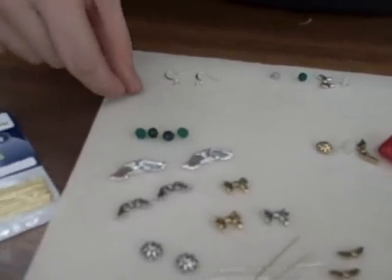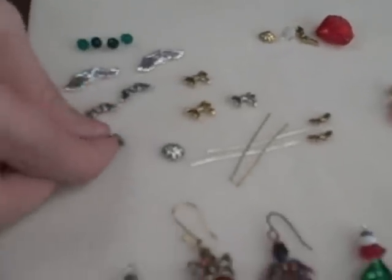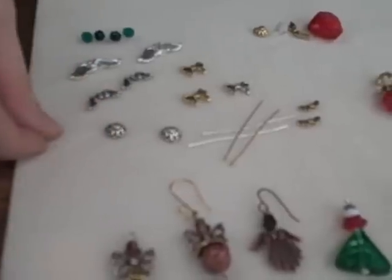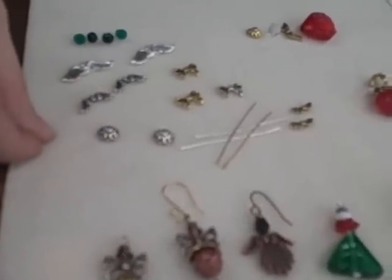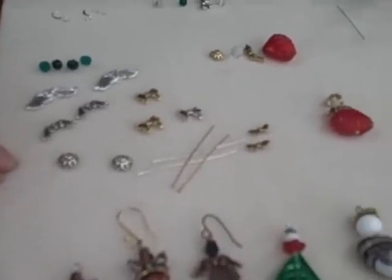You can use any color bead that you want for the head. And then you'll need something for a halo. I've used these little bead caps, but you can use spacer beads, rondelles, flat glass beads — anything you want to.